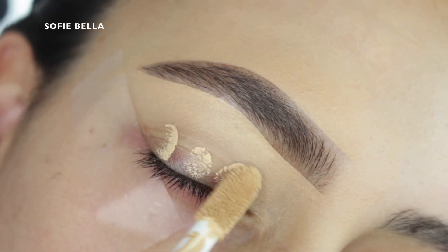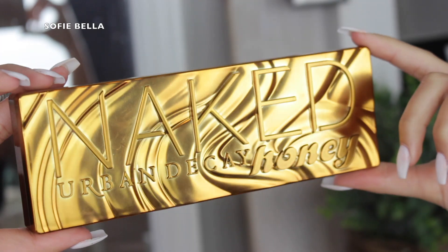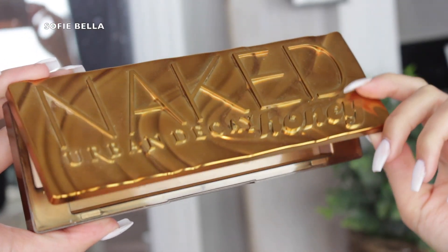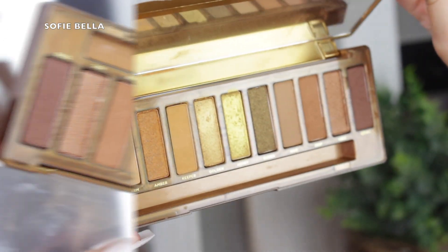Hey guys, welcome back to our channel. It's Sophie, long time no talk. We haven't been doing voiceovers lately and it's just because everything has been so hectic. I've had construction at my house, Bella's had construction at her house, so doing the voiceover was just not working for us.